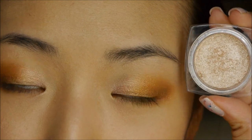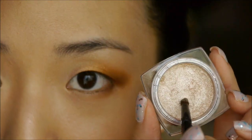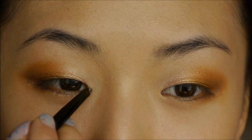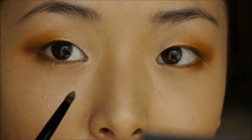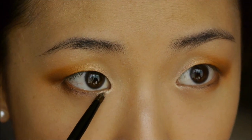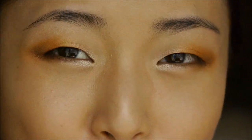Now taking my L'Oreal Infallible Shadow in Iced Latte, I'm just taking this really small brush — this is the Makeup Show 5E05 brush. I'm applying this shade to my inner corners, just pulling the color into the shadow, and I'm also going to apply that just underneath my eyes as well. I feel like that really brightens up the eye, and it's really good for spring.